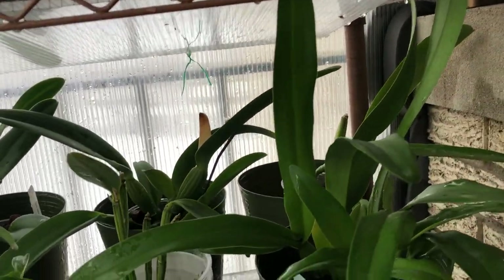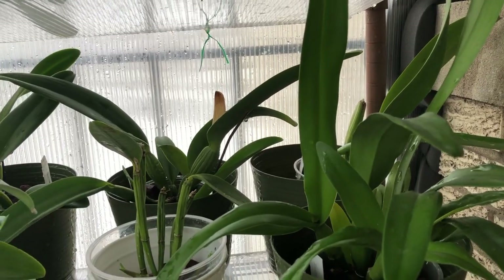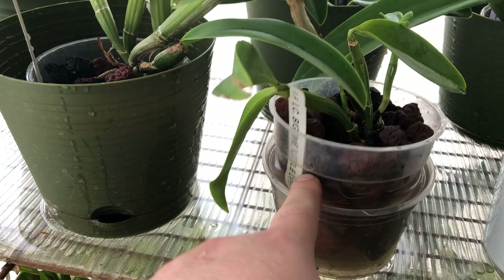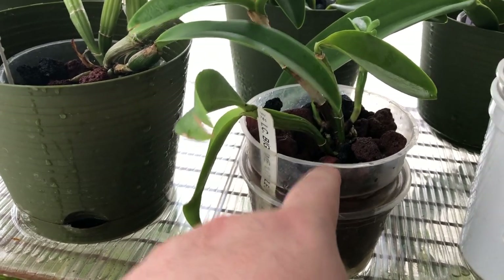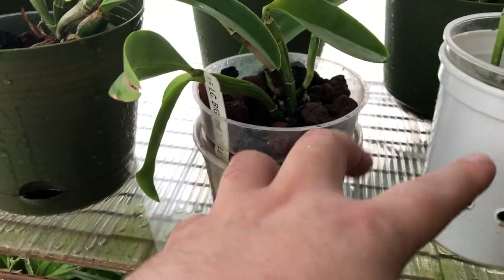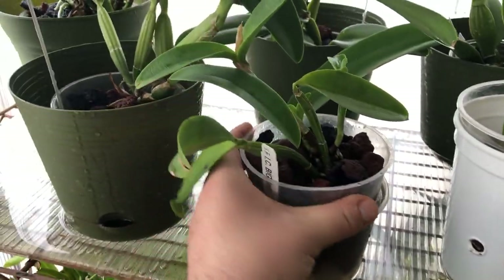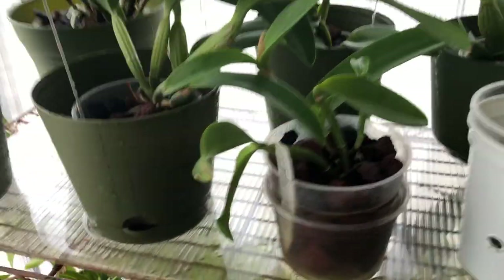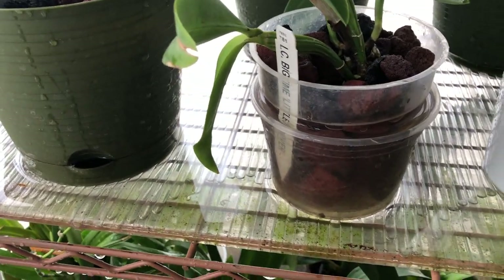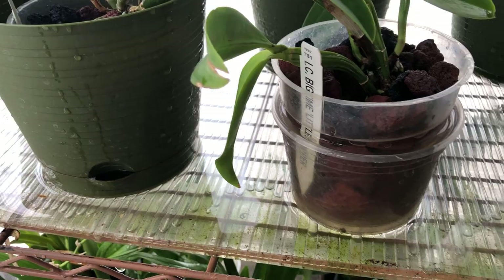This is a Iwanagara Apple Blossom. Isn't it crazy how I have this Cattleya sitting in this much water? But it loves it. When it was a healthy plant, it had roots everywhere, and it's putting down new roots. I just don't want it to dry out, so that's why I'm keeping the water level so high. Once the roots start to extend down a little bit more, I won't keep it as full.